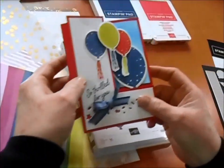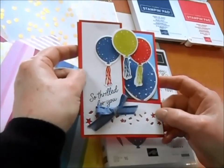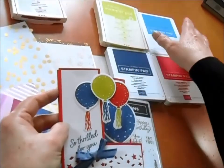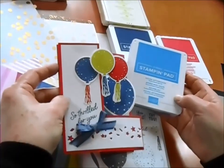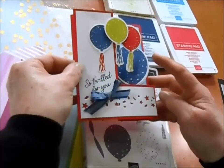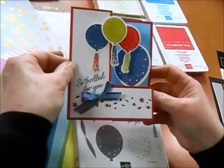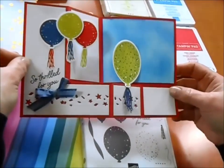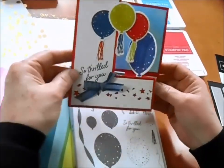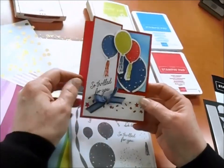Our next card is really in colors. We've got a fun color palette with Poppy Parade, Night of Navy, Lemon Lime Twist, and our new Azure Afternoon — one of our new colors just added to the line. I'm absolutely in love with it as a great sky color. Look how this one opens — watch this balloon carefully. It flips open to a different color on the other side. So this card has a wonderful pop-open fun feature, and of course it stands up as well. It's just a great celebration card, and it says 'So thrilled for you.'